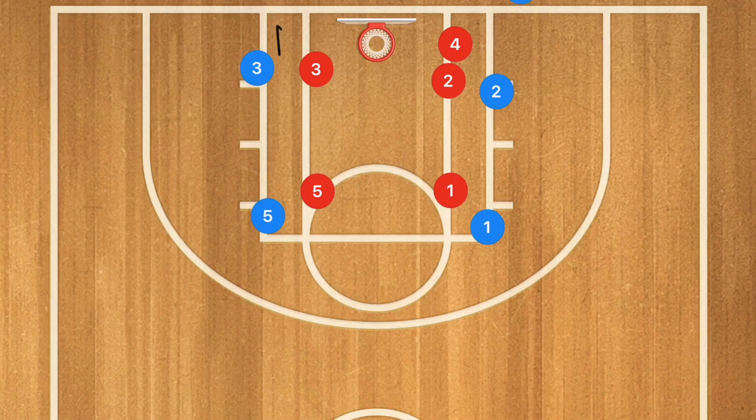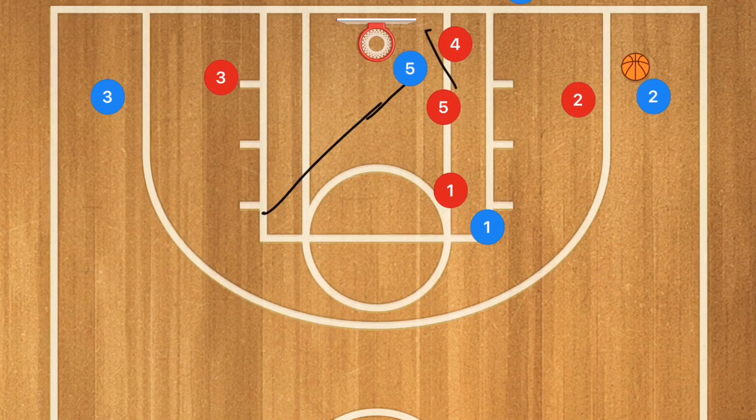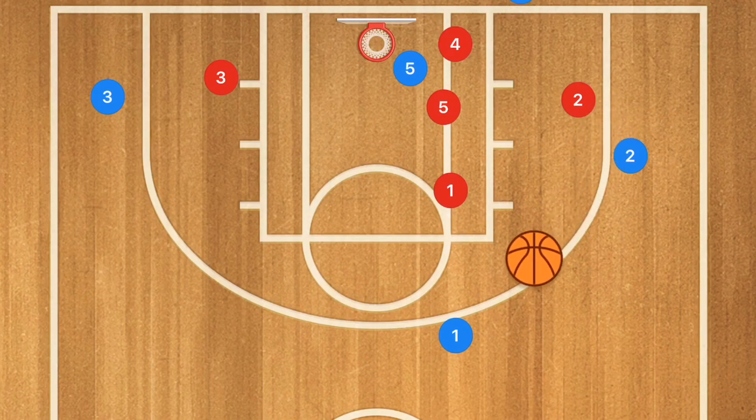So the first play is a simple box set. Player two pops out and receives the inbound pass. Next, player three pops out as well, and player five cuts down toward the corner to set a screen for player four. Player one pops out, player two passes to player one, and player four uses player five's screen to receive a pass from player one for the layup.